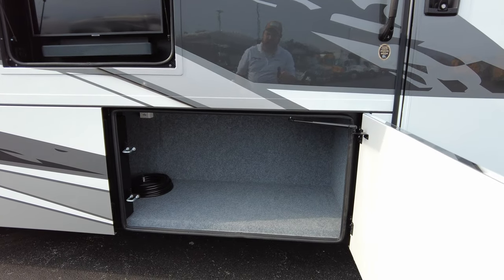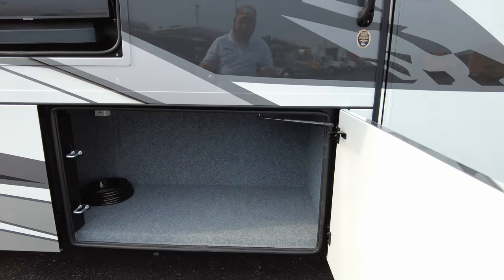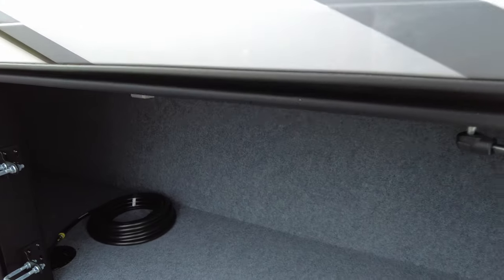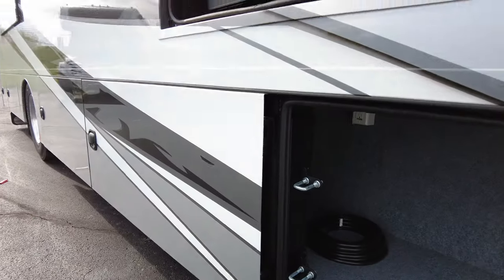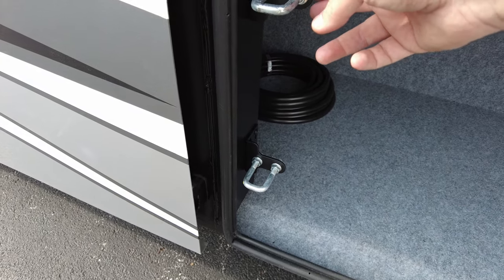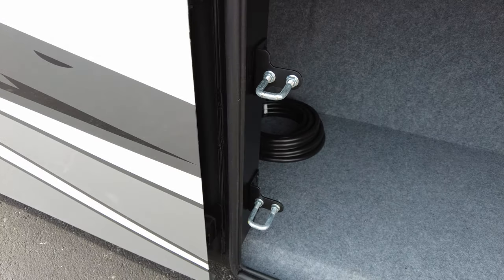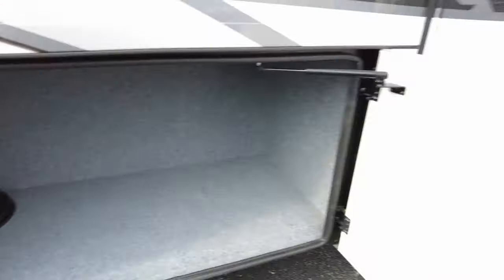Renegade custom builds their boxes in house — that is a steel box; you could put a lot in there. The boxes now pass through to the other box, so if you need to store something longer, that works great. A really neat thing Renegade does is dual latch points so the doors stay closed better and they're adjustable. A lot of RV manufacturers weld these points and you can't adjust them, so if the doors get loose or the gaskets compress there's nothing you can do. With these you can easily adjust them — you can tell if doors need adjustment if you see a dirt line or dirt spray coming up the door.